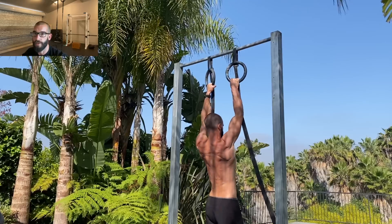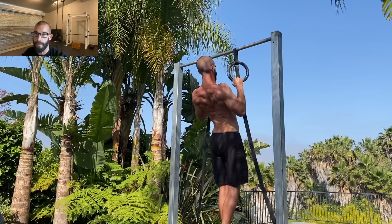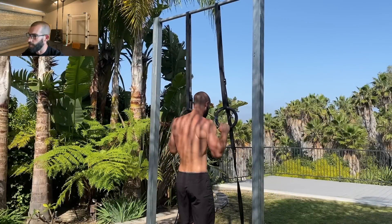So when most people decide to work towards getting their first pull-up, they start doing a bunch of isometrics and negatives. And this approach can work, but it's not a great way to go about getting that first pull-up.